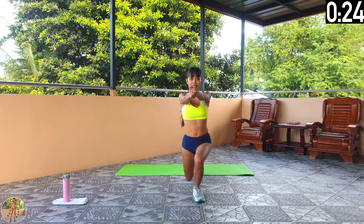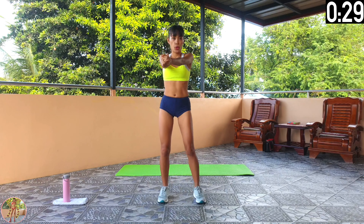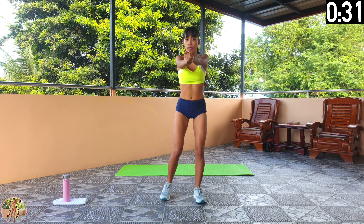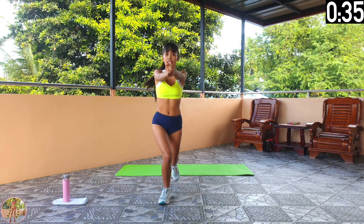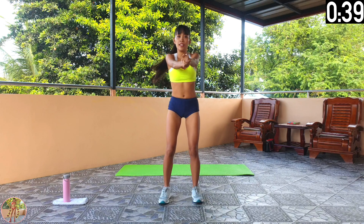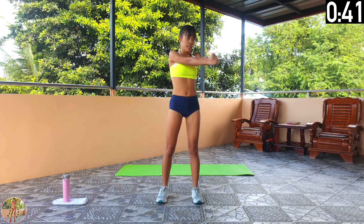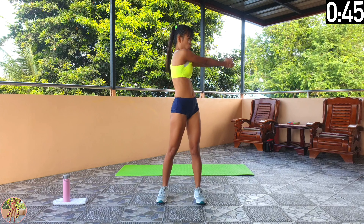Halfway now. Keep going. Make sure you lunge with both legs and keep your back straight and your muscles engaged. 10 seconds left and 11 exercises remaining. 5, 4, 3, 2, 1 and rest.